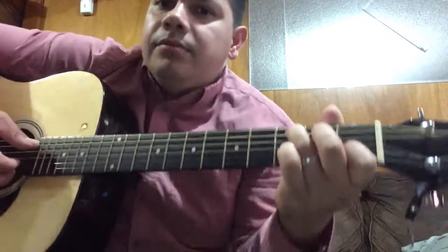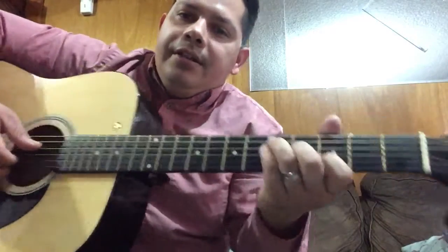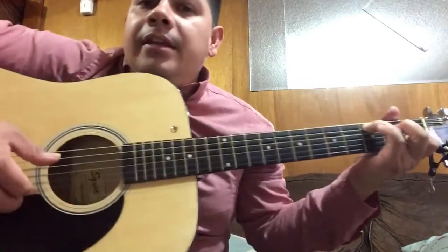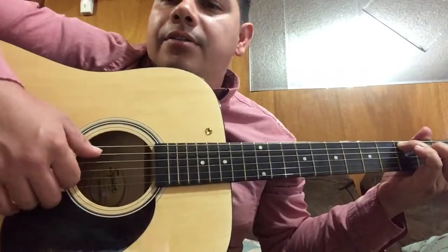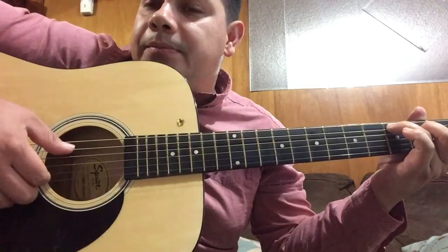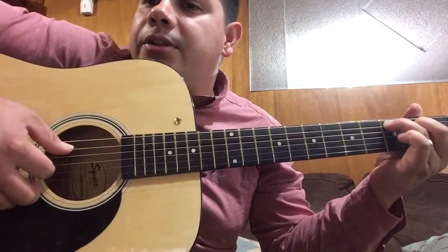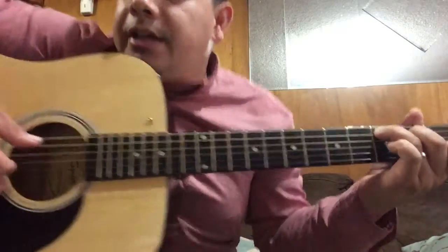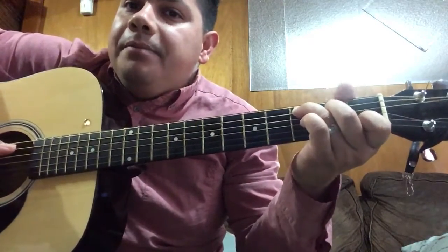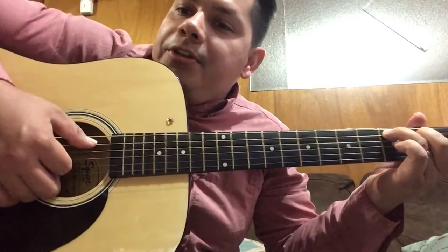All right, let's do it again. Once you've done that, you're gonna start now from the fifth string and run your fingers down into the third string. Same position — after you lift up this finger you're gonna put it back on and play from the fifth string to the third string.